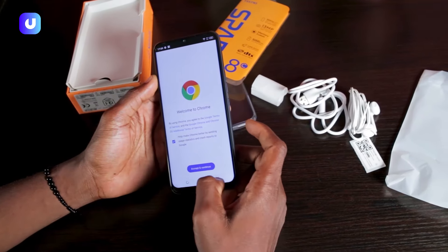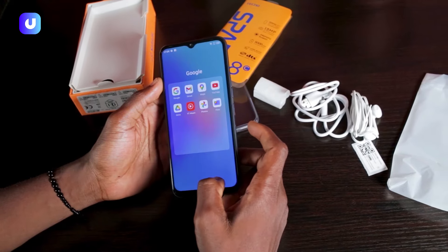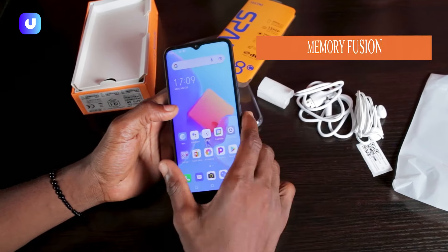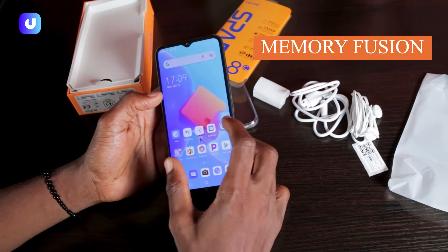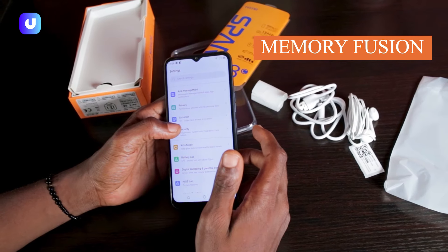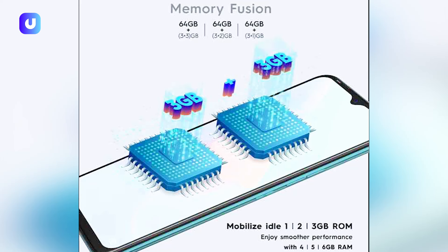Now let's move to the amazing feature — the memory fusion. Everyone has been asking what's the memory fusion. Well, memory fusion was designed to make use of unused read-only memory, the ROM, and channel it for RAM operations. So with memory fusion, for example, you can upgrade this 3 GB to a 6 GB RAM.